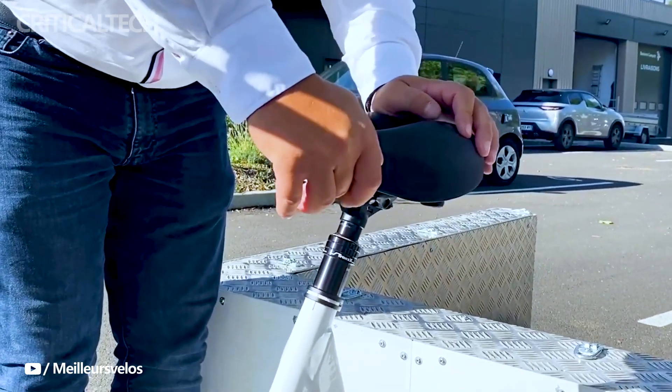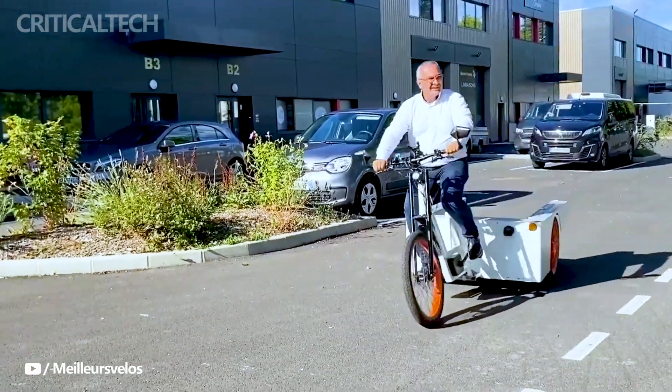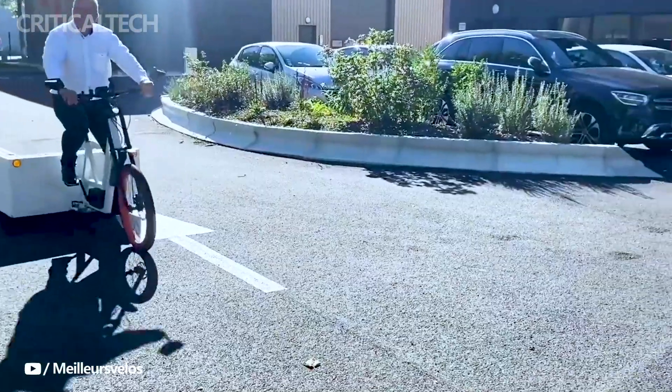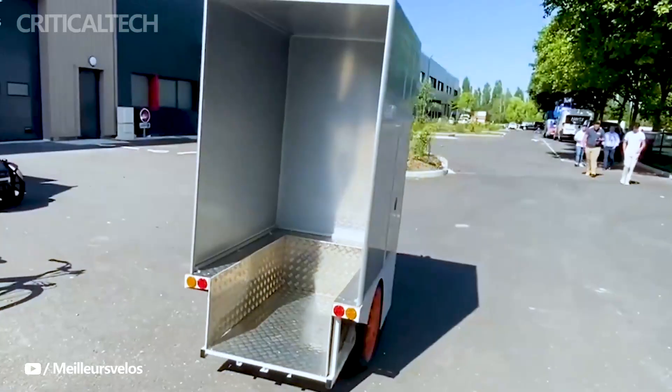As cities embrace sustainability and innovation, the Yakbike e-trike stands ready to be a valuable partner in shaping the future of urban transportation and delivery services. If you still have questions, then I will expect them in the comments. Have a nice day and God bless you.